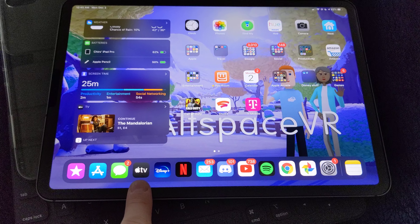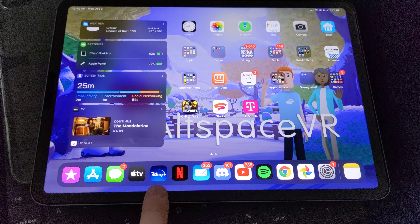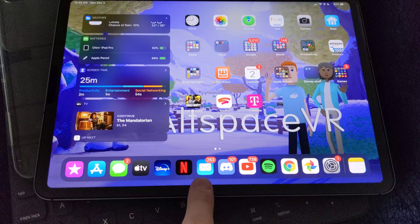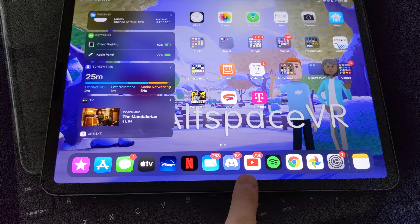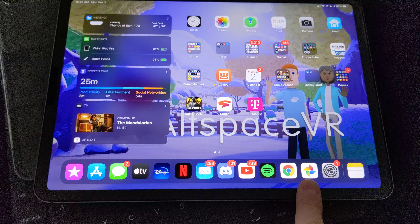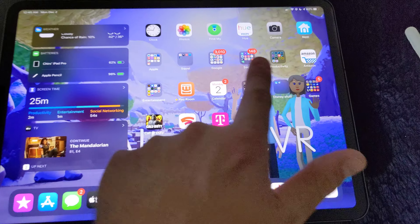I have the Apple TV app with the Apple streaming service because I got an iPhone 11. Disney Plus I got for a year because my parents have Verizon. Also Netflix, Mail, Discord — which I use all the time — YouTube, Spotify, Chrome browser, and Google Photos is my main photos app.